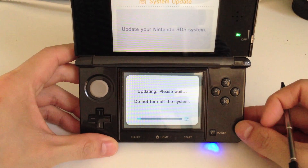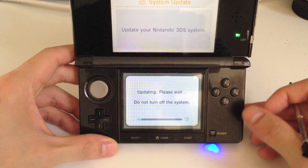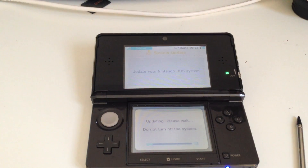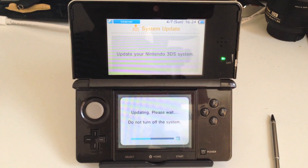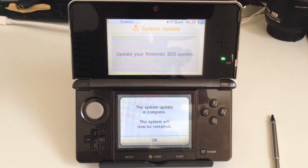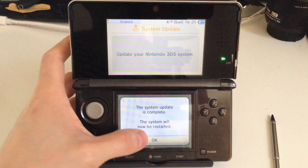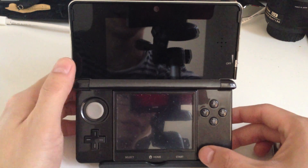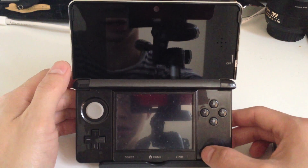Here is the actual system updating. The System Update is complete — it says the system will now be restarted. Click OK. It doesn't look like it restarted, so we're going to try to do a hard restart.